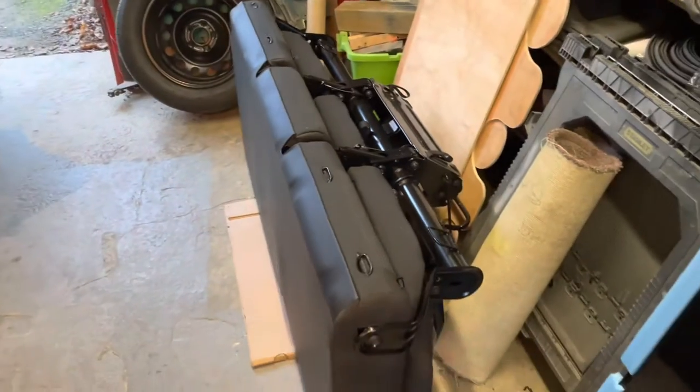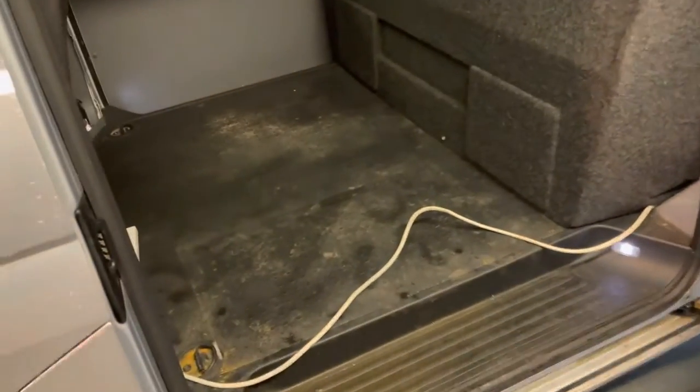Welcome back to another video. This week we've got a new T6 in for a combi conversion. The customer has brought some seats and brackets and I'm here to fit them. We're going to make that triple fit in there — this should be quite easy.